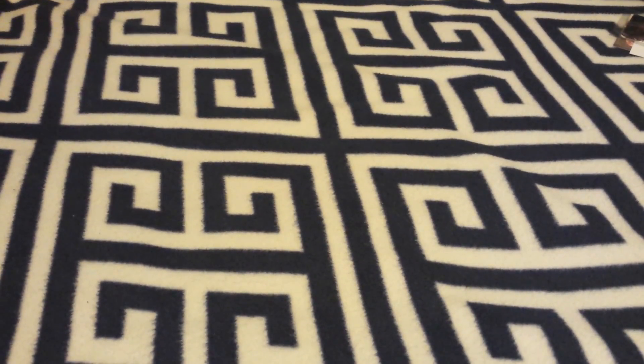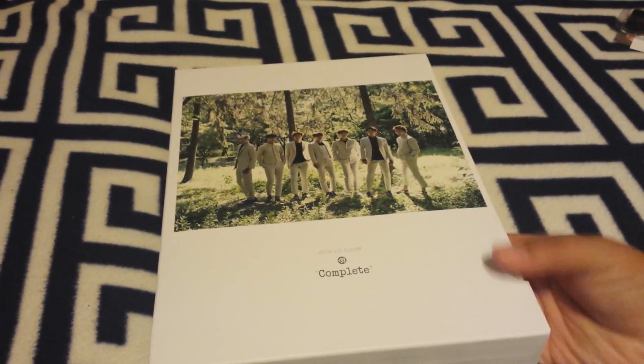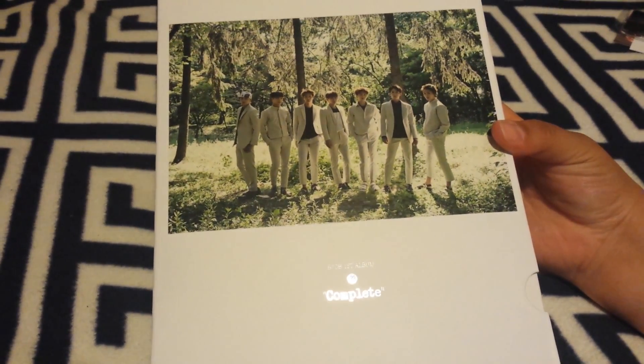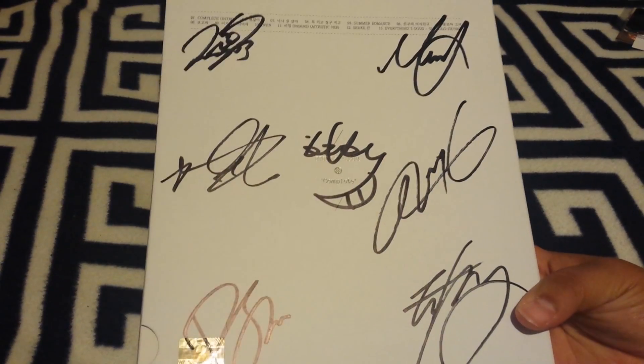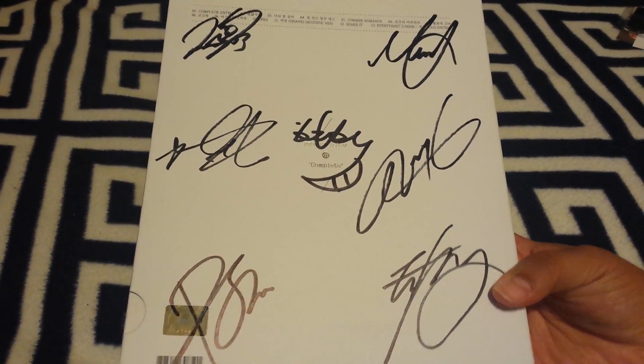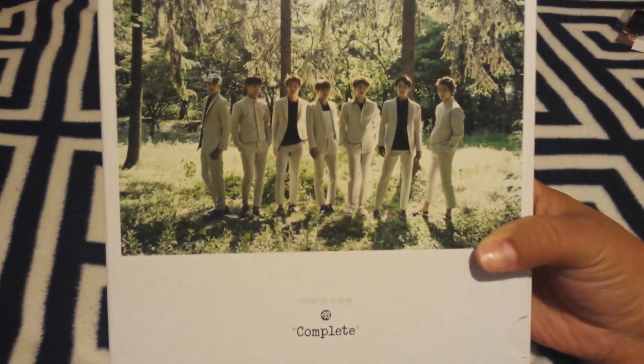The last album I bought is a really heavy one — it is BTOB's first album, Complete. I bought this from EmWave, and it's signed by all members. This is a really heavy album, but it's awesome. The photo books are awesome.